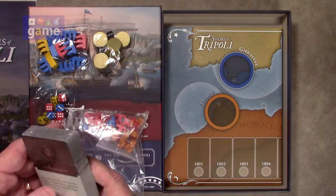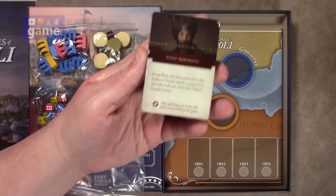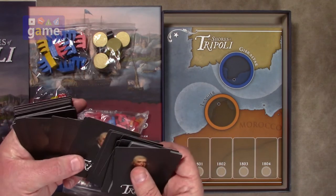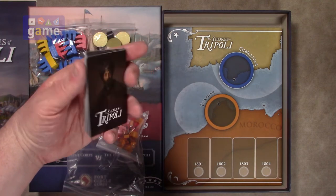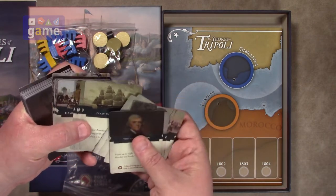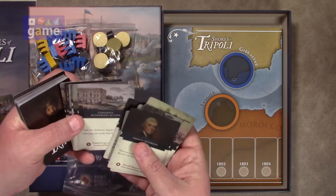There's a deck of cards. The American cards feature Jefferson and the Tripolitan cards feature Yusef Karamanli. These are your action cards and include a variety of options: naval movement, early deployment, Constantinople demands tribute, Hamet's army, army recruits Bedouins, and so forth.